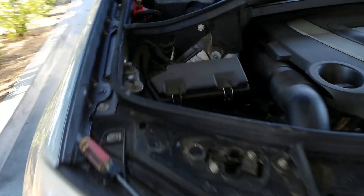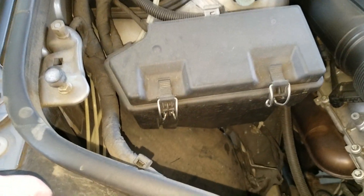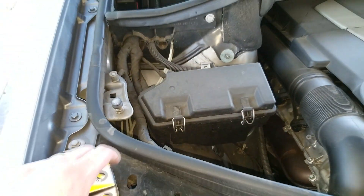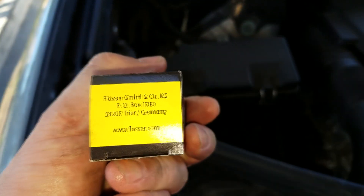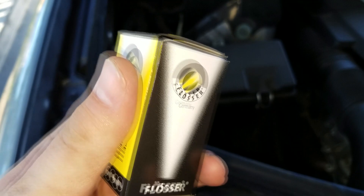Hey guys, welcome to the Bravo Connection. Today we have a 2011 GL 450 Mercedes. I'm gonna show you how to replace the light bulb on this vehicle for the low beam. This is an H7 bulb.